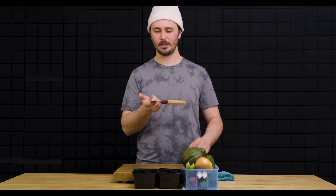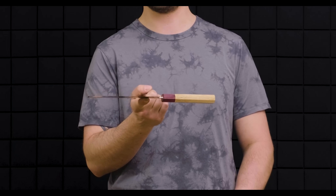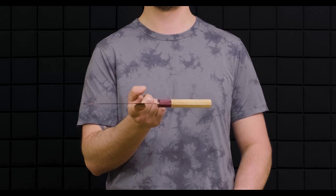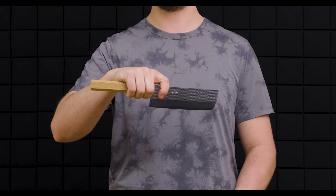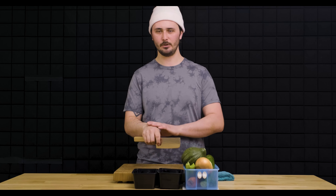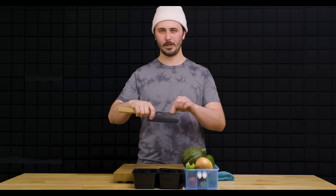Next, we're going to grip our knife properly. We're going to do this by finding the balance point of our knife — where we can hold it with one finger without it falling out of our hand. Our thumb is going to go on the opposing side and our remaining fingers are going to wrap around the handle. Very similarly to how you would hold a drumstick, this grip is going to allow maximum wrist action and keep our hand close to the blade, giving us more control over the entirety of it.